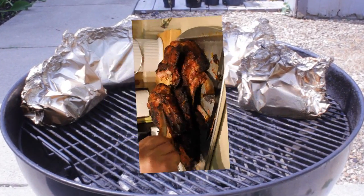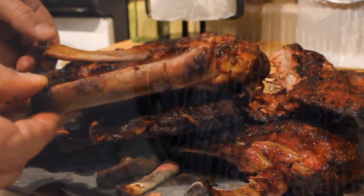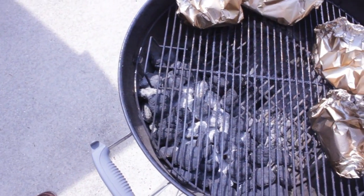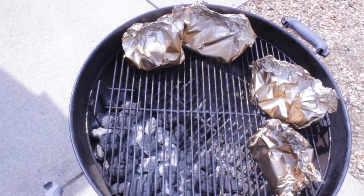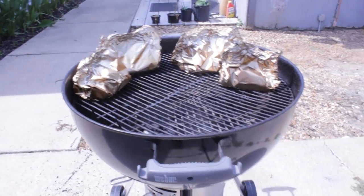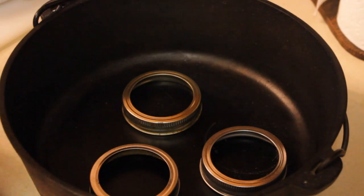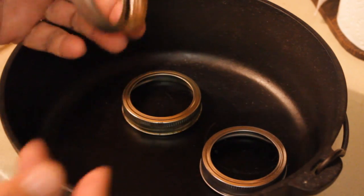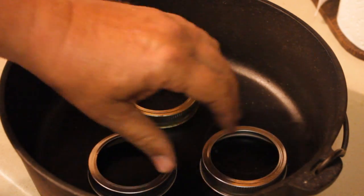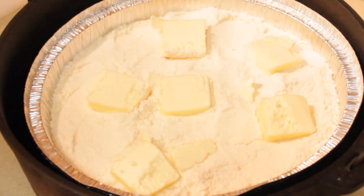Hey guys, welcome back to the channel. I'm cooking ribs today — if you've never seen one of my rib cooking videos I'll put a link below — but this is not about ribs. This is about what I'm going to do with the charcoal after the ribs are finished. I have my 10-inch Dutch oven, and I've got canning rings in the bottom to keep the cobbler off the bottom so I will not burn it.